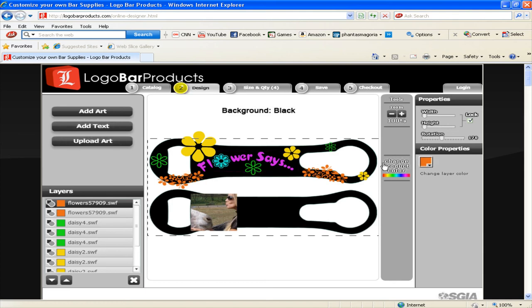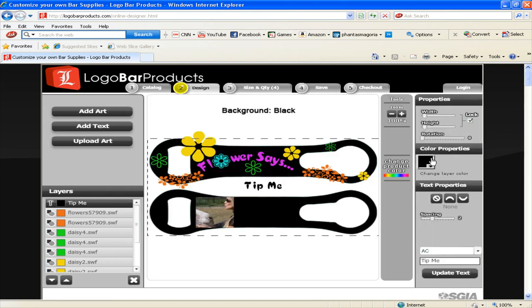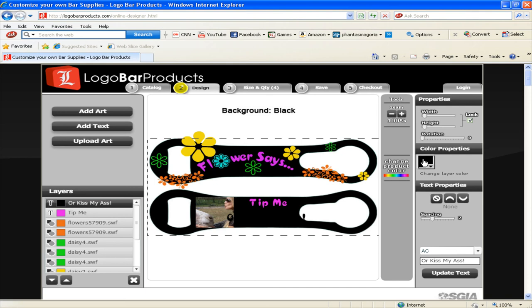It looks pretty good — fun and flowery. Now let's concentrate on the bottom part. I'm going to take the picture and adjust the width a little bit so my friend Flower and her friend fit on our V-Rod nicely. I'm going to add some more text — this time I'm going to type in 'Tip me' because as a bartender, tipping is good. Change the color to our pink and bring it down. Then let's add text one more time — this time 'or kiss my donkey.' I'll pull it down onto our V-Rod, change the color to pink, and play with the size. I think she's going to love this — or she might get mad — but I like it.